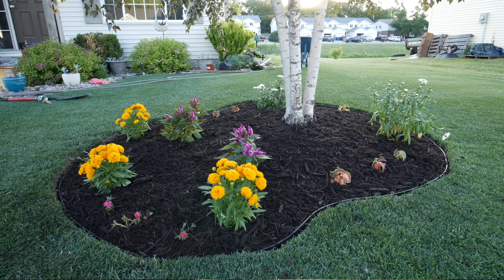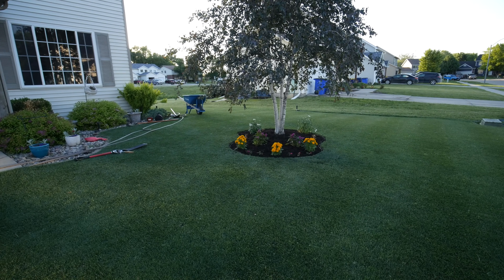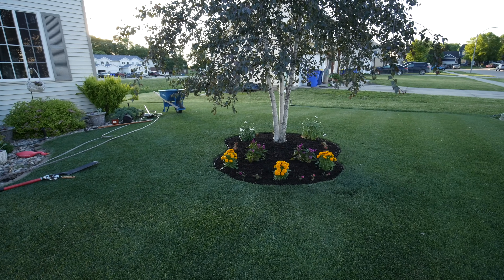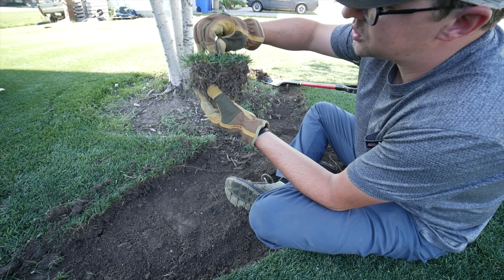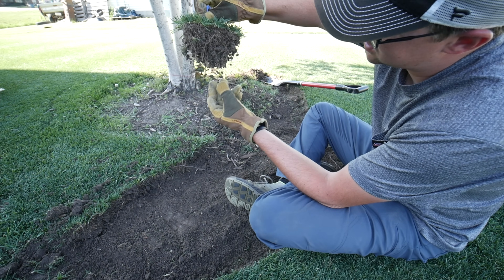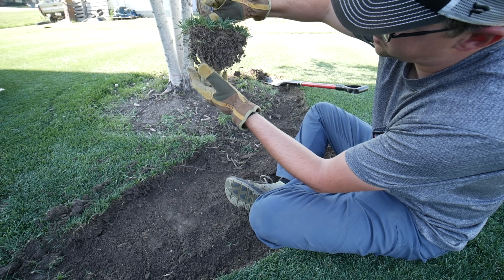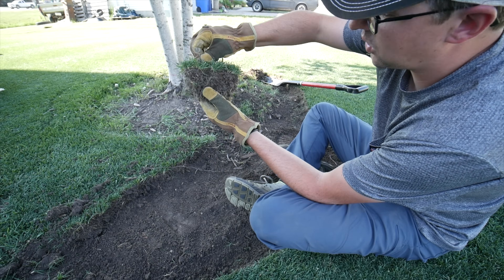We're really happy with our finished product and how it turned out. It made a lot of difference in the way the front yard looks, and it adds some color, which is nice. I hope that gave you some useful information on this tree landscaping project. If you have any questions, let me know. Thanks for watching! Here's a piece of the turf we removed — cut at three-quarters of an inch with a pretty good root system. It's pretty dry right now and needs to be watered.